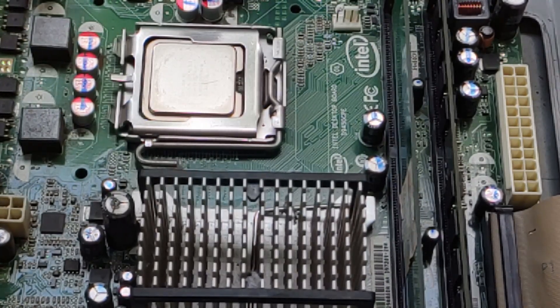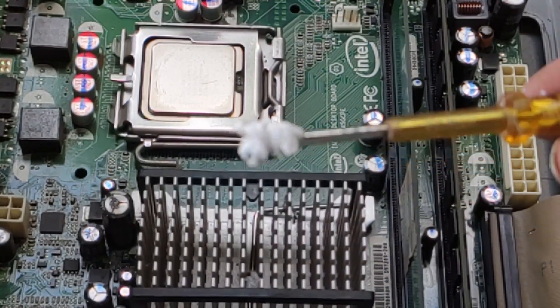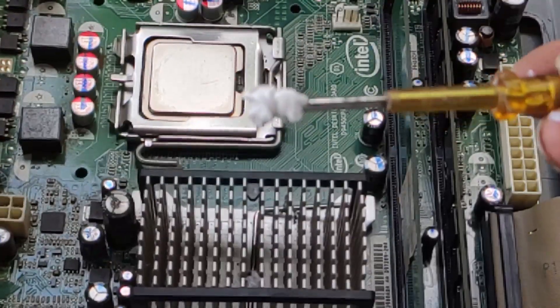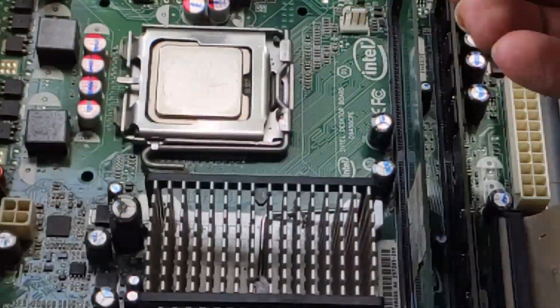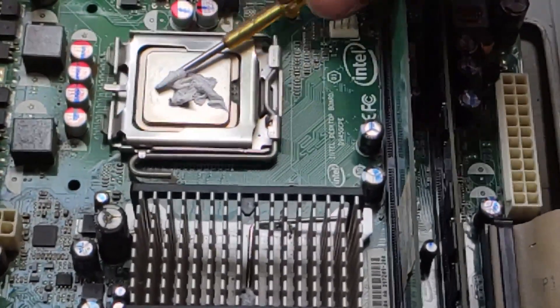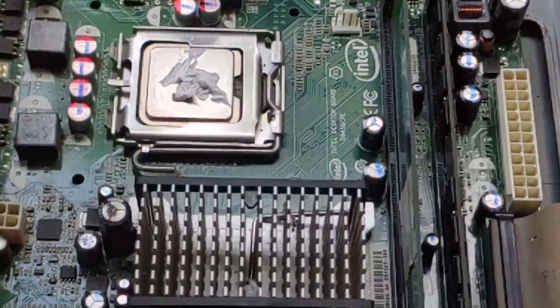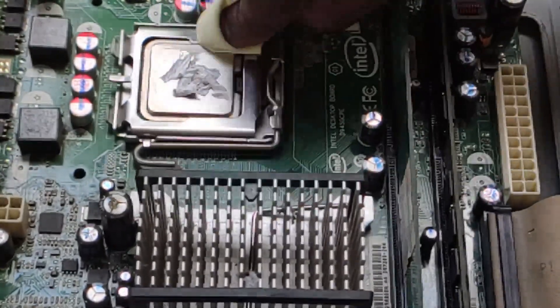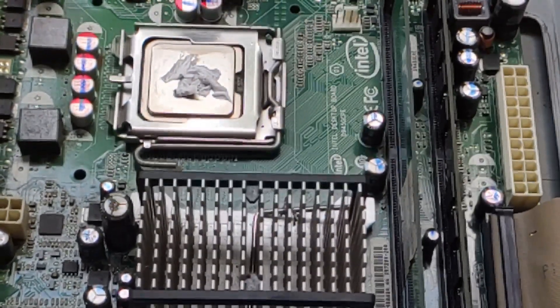I will use a tester to clean it. I will take a little bit of new paste, apply it to the surface, and clean the sides as well.